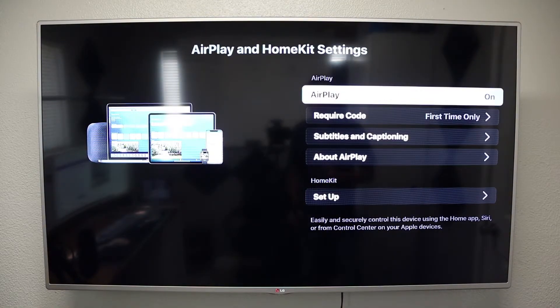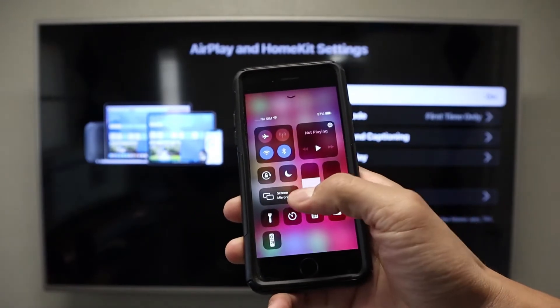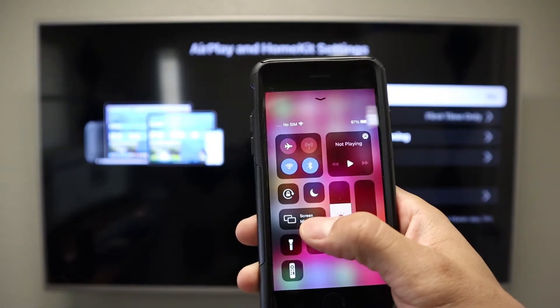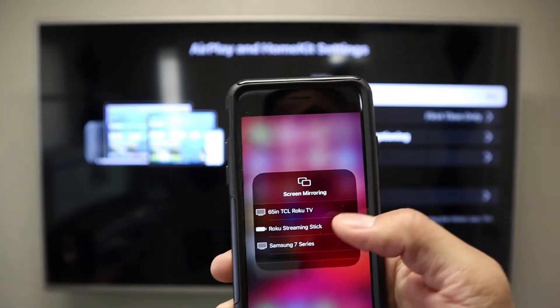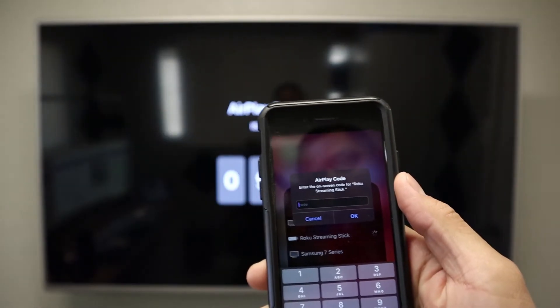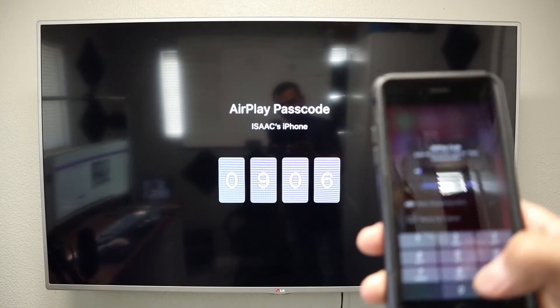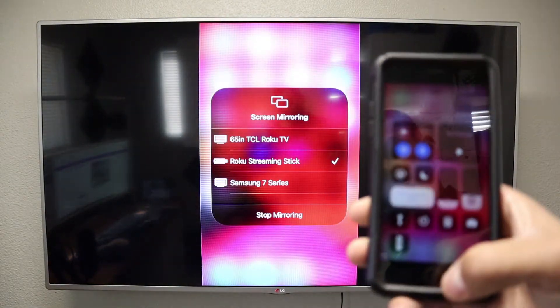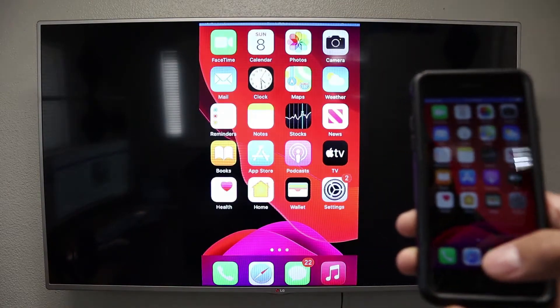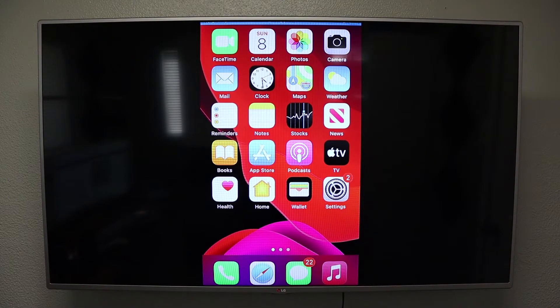So once your Roku TV and iPhone are connected to the same Wi-Fi network, all you have to do on your phone is swipe down from the bottom. You are going to find Screen Mirroring — should be right here. You are going to click on that, then you will see Roku Streaming Stick. Click on it, it's going to give you a code, and I am going to type the code into the phone. And as you can see, we have successfully screen mirrored our iPhone to the Roku Streaming Stick.